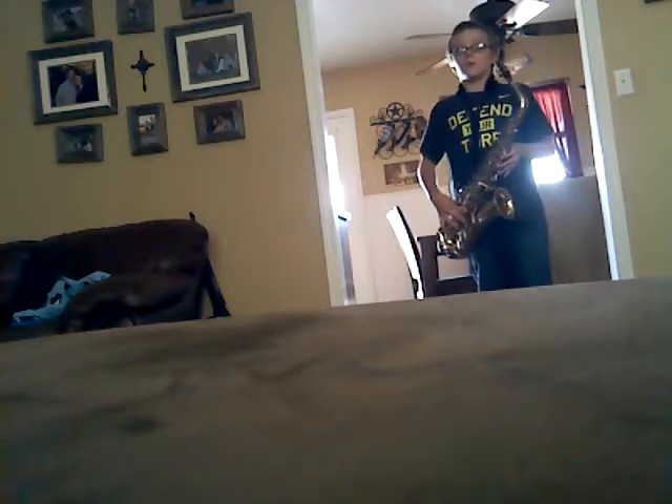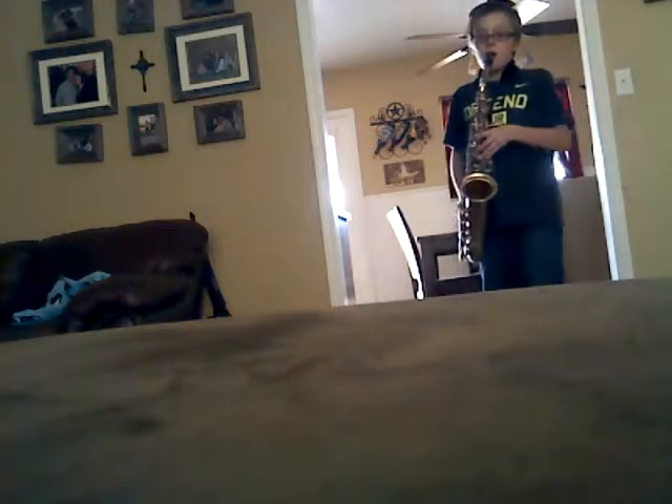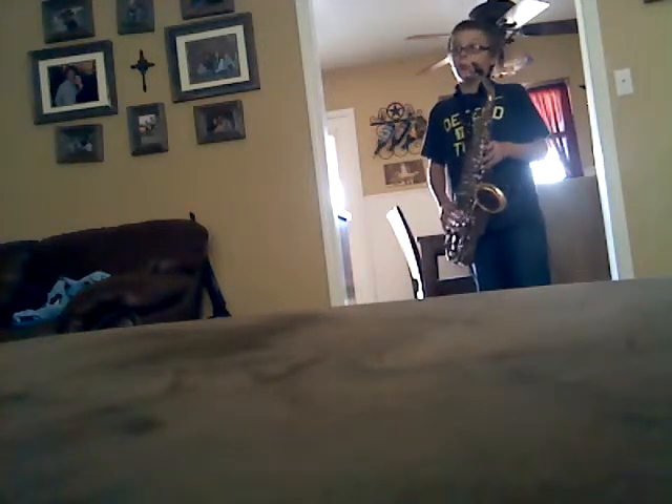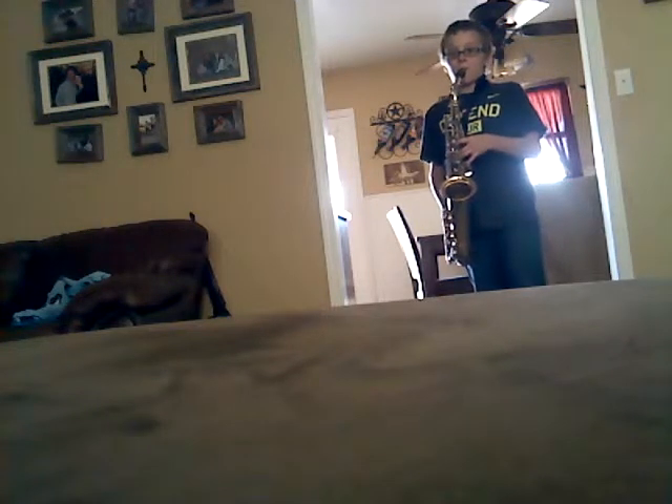This is called Hard Rock Blues. Oh yeah, now I remember it — it's called Hard Rock Blues. This is all in our music book. Hard Rock Blues.